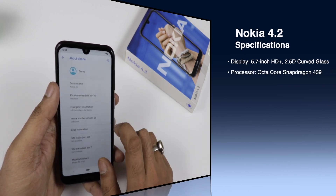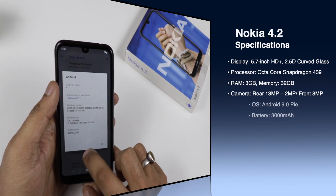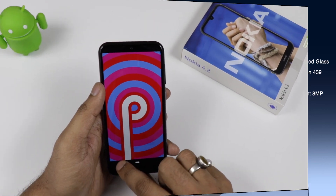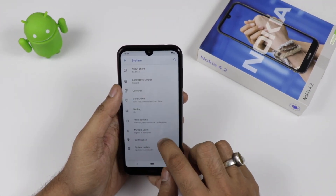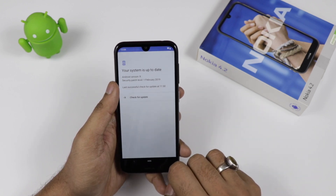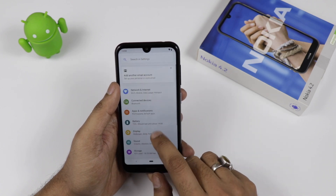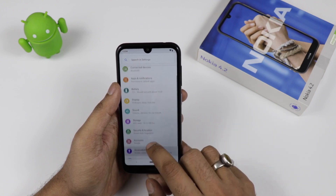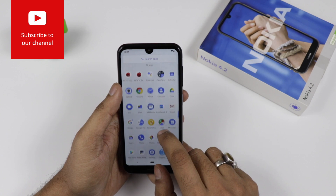The device hardware specifications show a 5.7-inch HD Plus display with 2.5D curved glass, running Android 9.0 Pie, with a Snapdragon 439 processor. The latest security patch is from February 2019. Nokia is always known for providing OS updates very quickly, so the device will most probably receive Android Q as well. There is also no bloatware pre-installed.